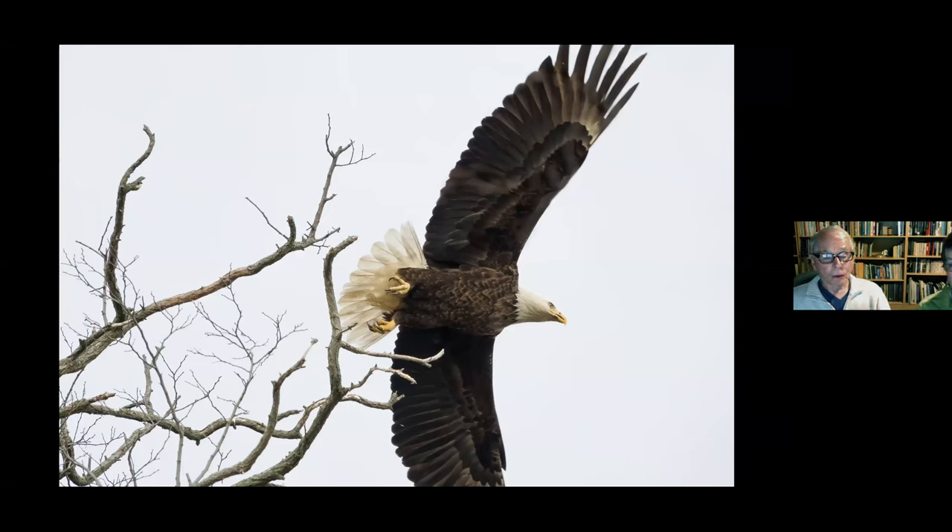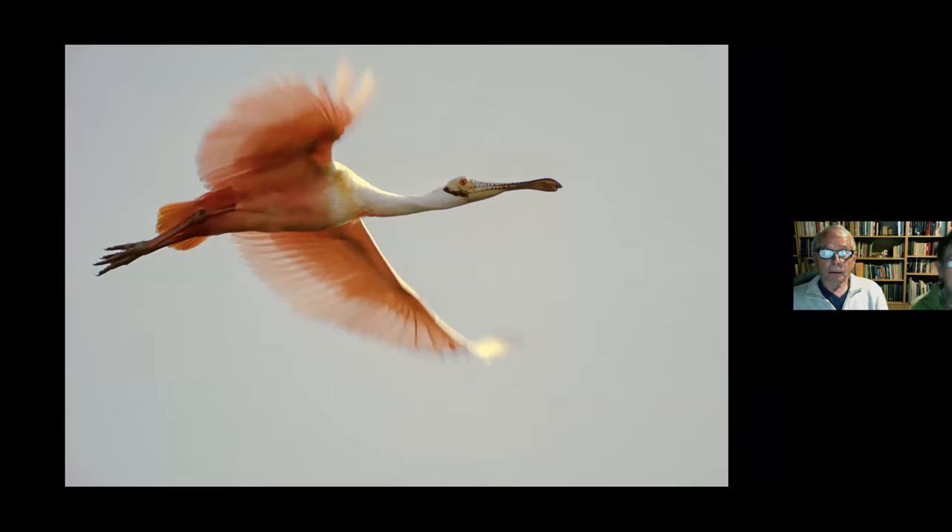Over at Blackwater Refuge in Maryland, bald eagles nest there. One was resting in a tree, so we split up — my partner took pictures of it sitting while I pointed my camera not exactly where it was but to the right of it, anticipating where it would fly. By the time birds make a decision and lift off, you can't be repositioning your camera. This Roseate Spoonbill was a rare one — I had my 560mm in a boat filming for the Park Service in the Everglades, and the bird flew right overhead. I almost fell out of the boat leaning backwards, but managed to get it in focus.